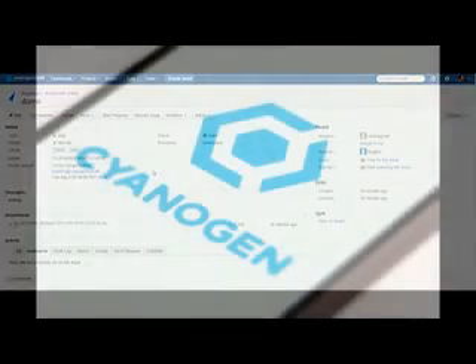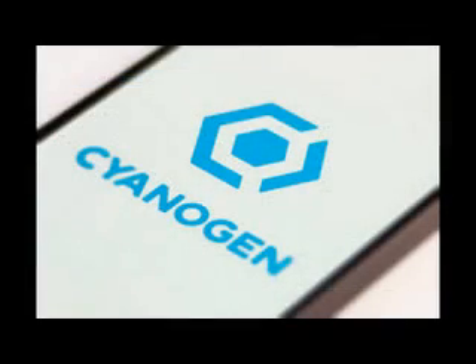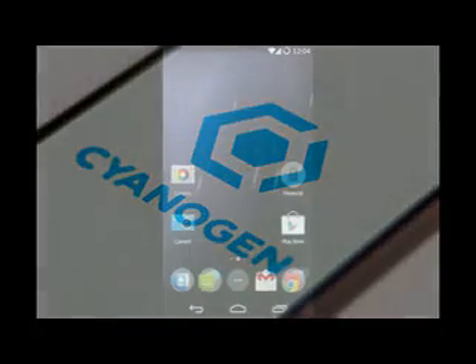CyanogenMod introduces scramble PIN. A known weakness of touchscreen PIN entry is that you leave fingerprints, so it's easy for someone holding your phone to tell which numbers you pressed — not their order, but it doesn't take too many tries to guess it.